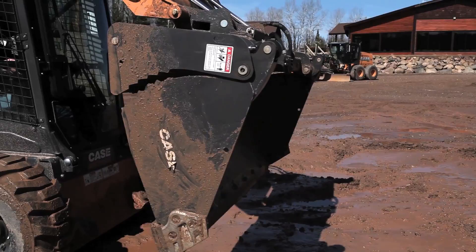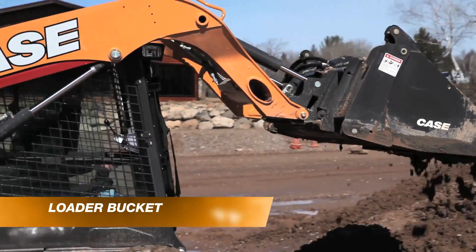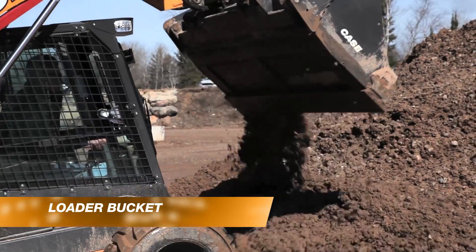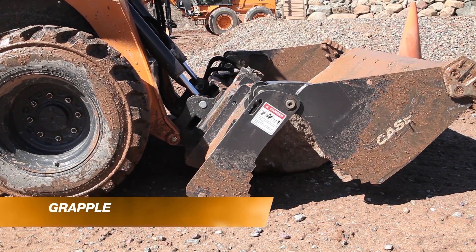What is the 4-in-1 bucket? You get the standard skid steer loader bucket function — use it just how you would a normal standard skid steer loader bucket. You've also got the ability to use it as a grapple to pick things up on the job site.